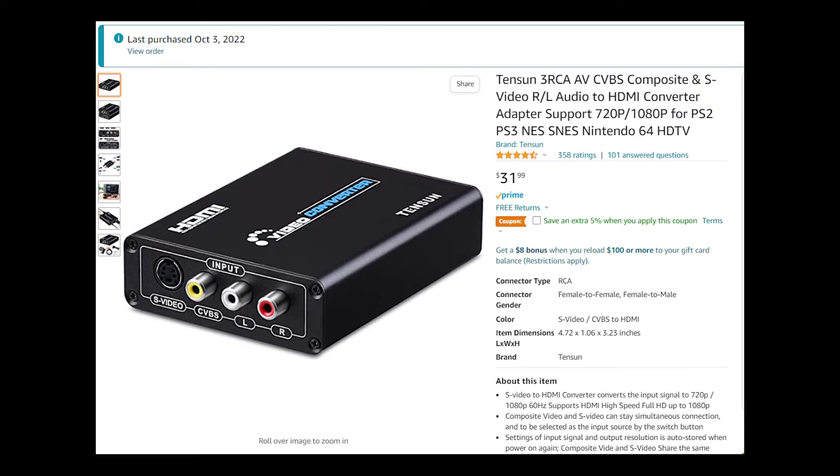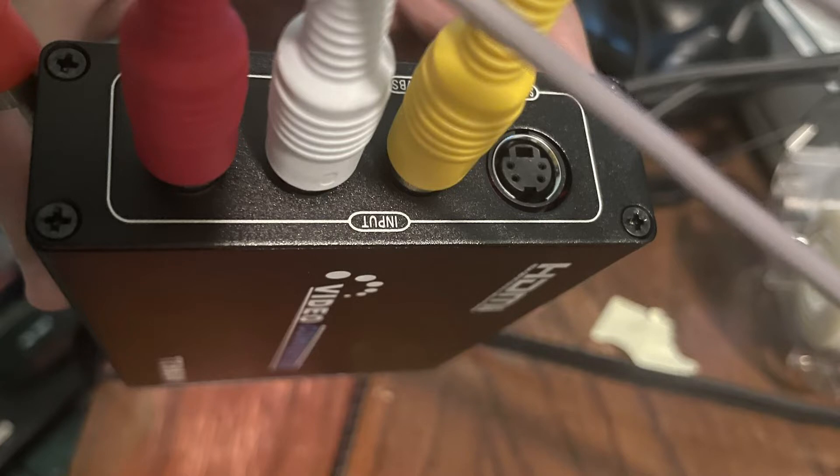I bought this AV cable from Amazon — yellow, white, red — the Wii cables go in there. On the other side you use a male-to-male HDMI, which I'll show soon. Here are the Wii AV cables, yellow, white, and red, plugged in. You don't plug anything into the S-video on this side.